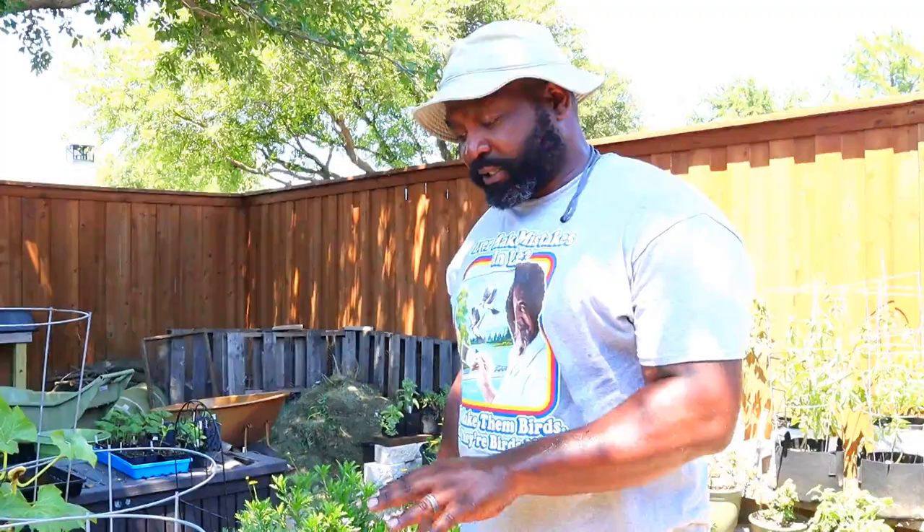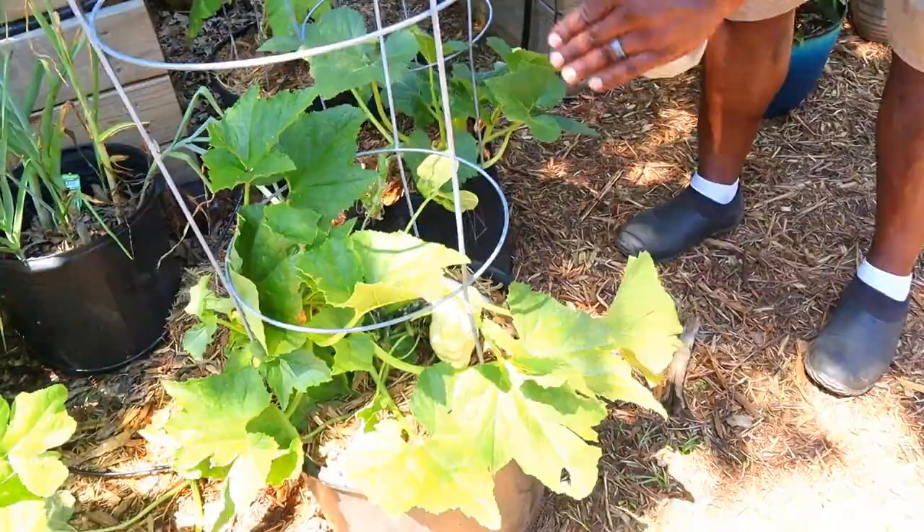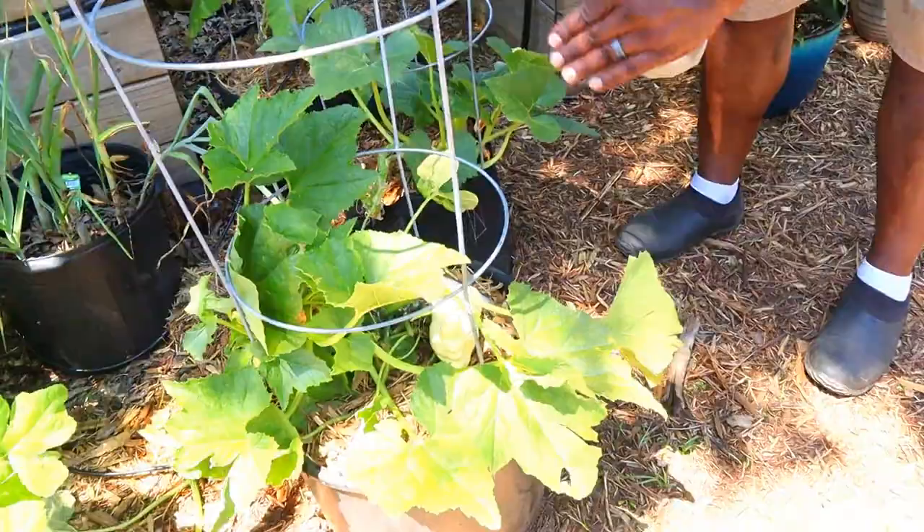Now we're going to concentrate on some of our squash plants. This is our first year growing squash. Last year we were hearing a lot of people having issues with the squash borer, and we don't want any of those attacking our squashes — they're getting real nice and big and we're starting to get a lot of them. So we're going to take the same BT spray and apply it on the stem of the plants and around the vines.